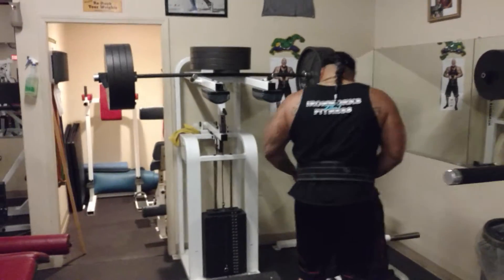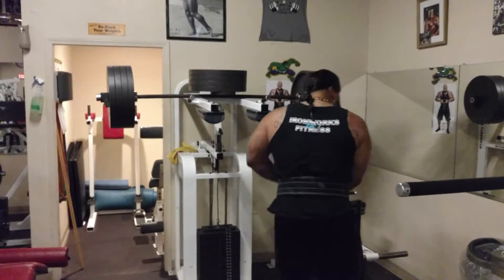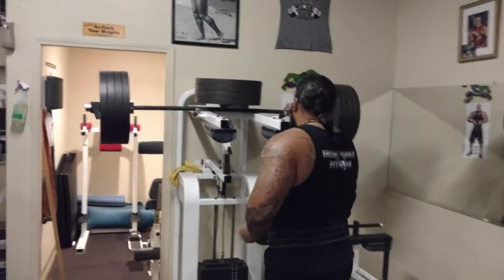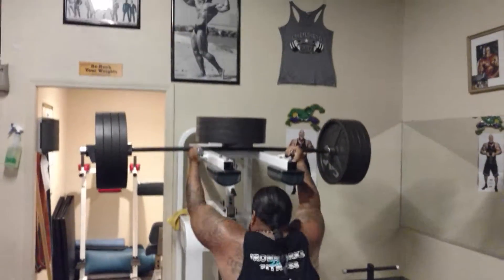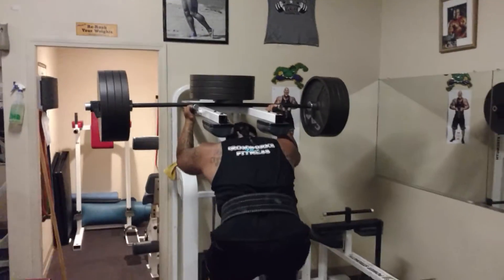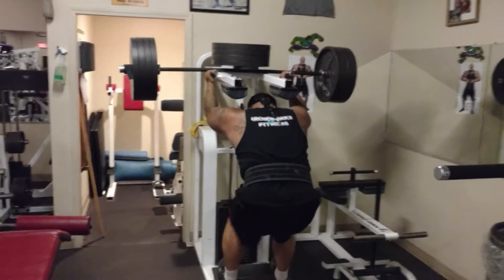Let's see what we can do — performing the calf exercise from the back. Come on. Come on.